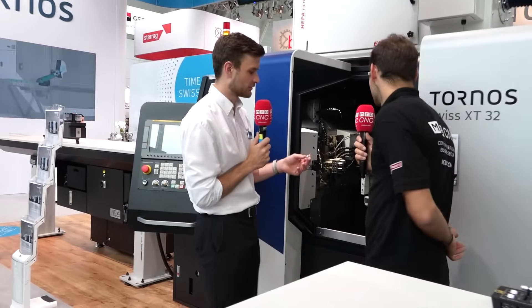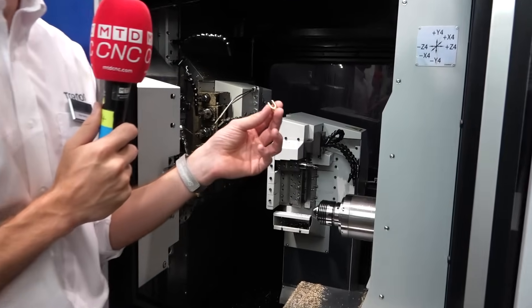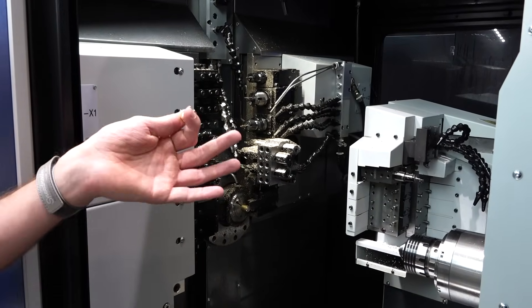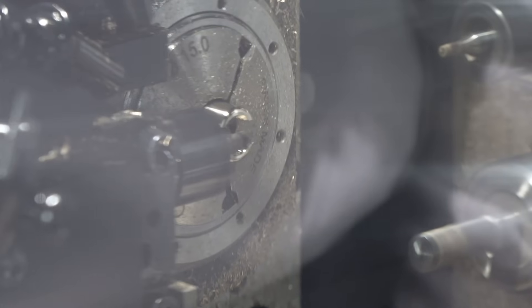If we come a little closer to the machine, we can see this part had a lot of milling features. You can see it's equipped on both channels — both sides are equipped with milling equipment. But that's not all: these two channels can work inside the material simultaneously.